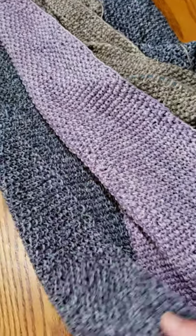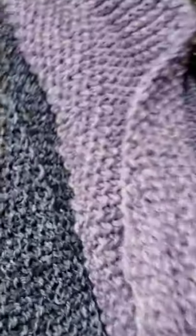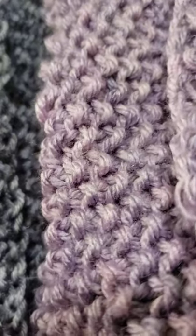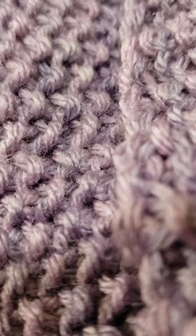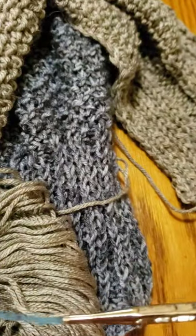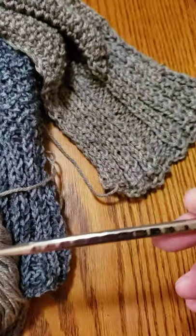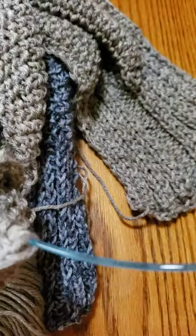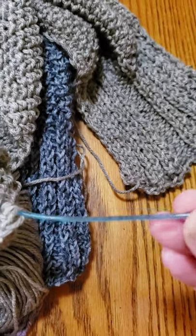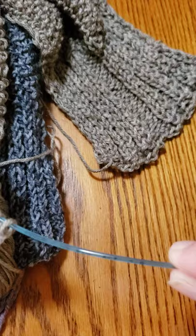The seed stitch has a wonderful drape. I'm using, I think, a 6mm needle — these are Rocket Square knitting needles and I absolutely love them, because with thinner, slicker yarns they grasp the yarn much better.